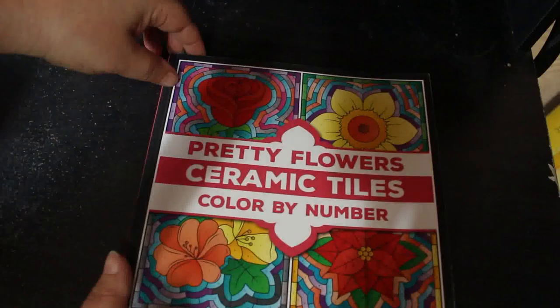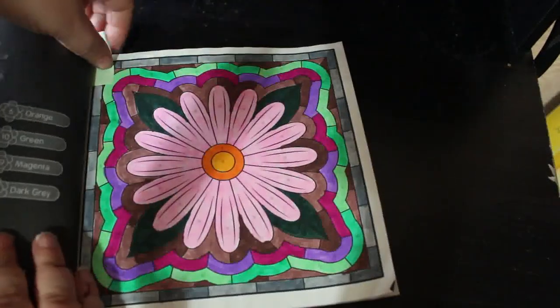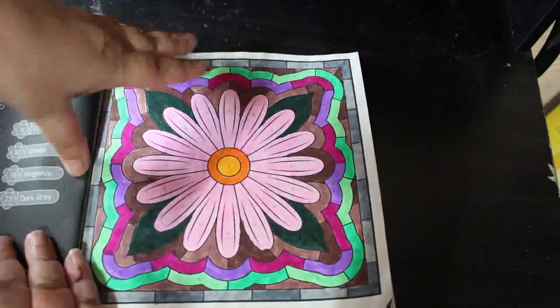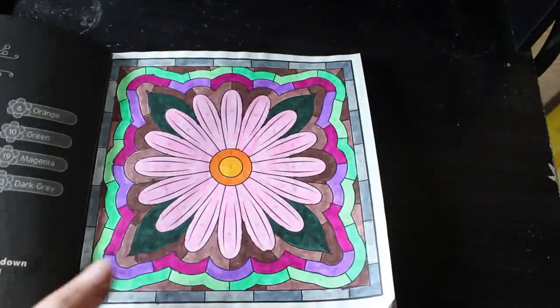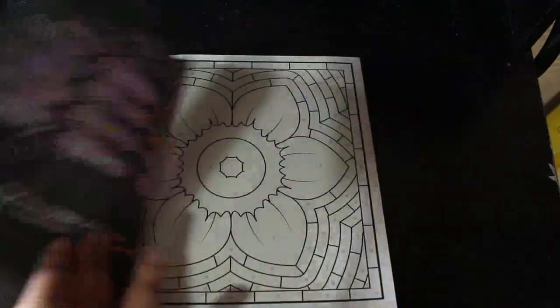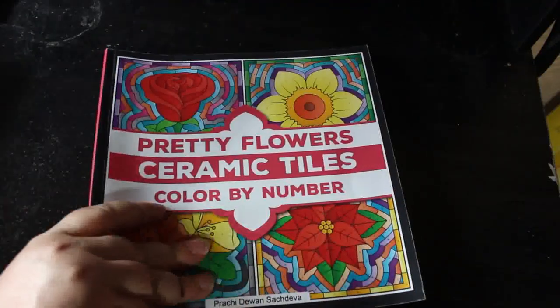I've also got one in Pretty Flowers Ceramic Tiles Colour by Number by Prachi Dewan Sachdiva. I think this is the first one I've done because it's a new book I only just got not long ago — I did haul it. I did the Daisy. Again, they're so easy to do. I'll probably do a couple more in that one. Same markers as the other one.